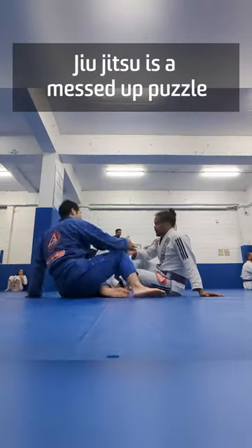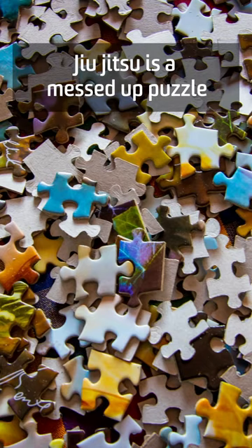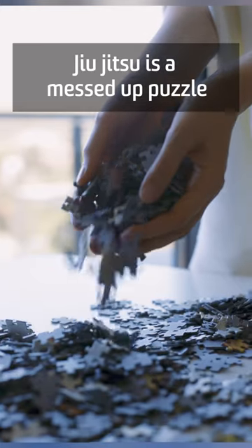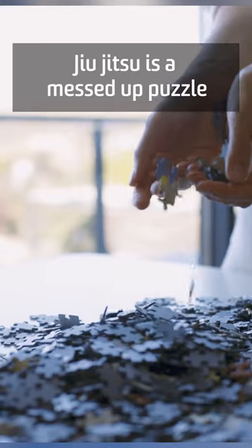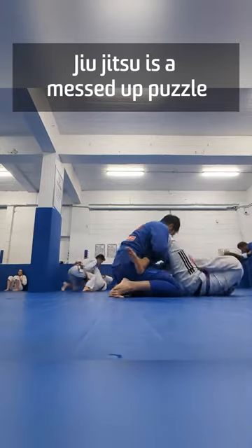Do you have any idea how messed up Jujutsu is? Training Jujutsu is like trying to do a 10,000 piece puzzle without a box. So you don't know what that puzzle actually looks like. And instead of getting 10,000 pieces in the box that you're supposed to get, you only have about a thousand pieces.